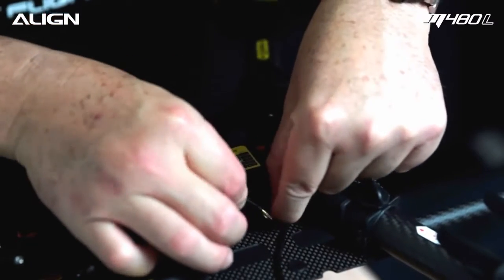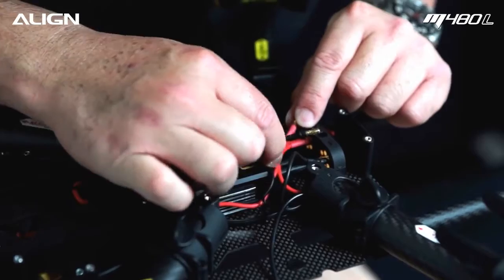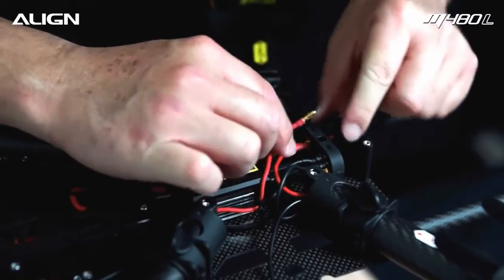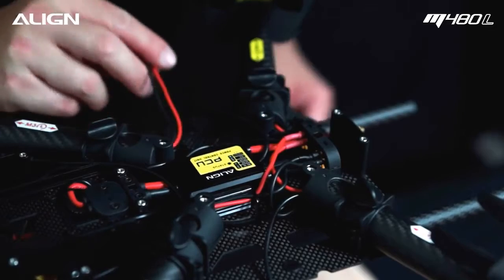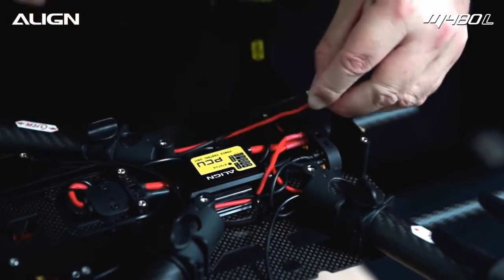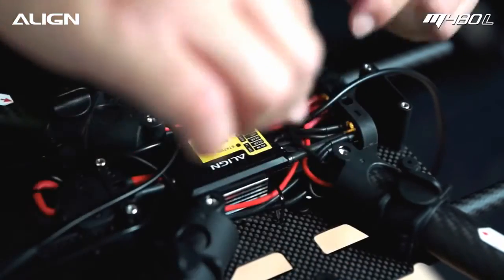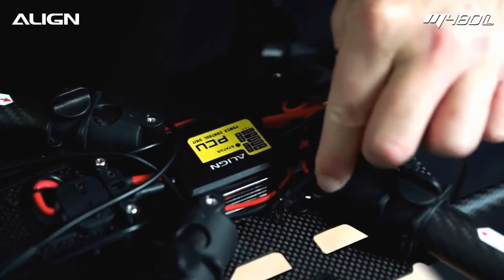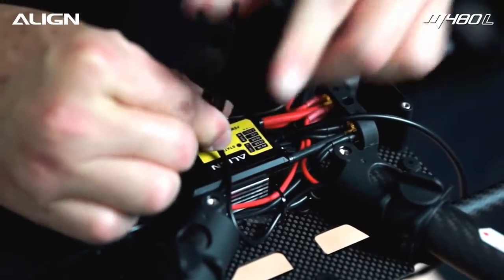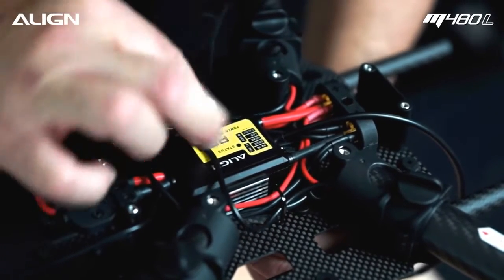Route the wire through the wire management hoop. Connect the black wire to the negative cylinder and the red wire to the positive cylinder. Route the signal wires from the two front arms through the wire management hoop. Pull on the wire strand to tighten.